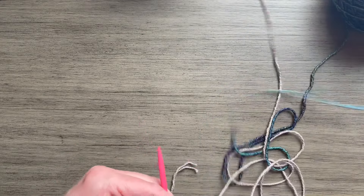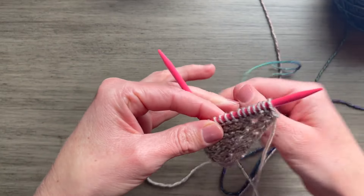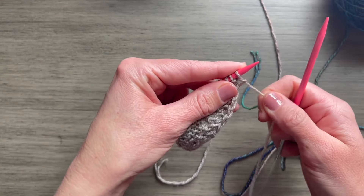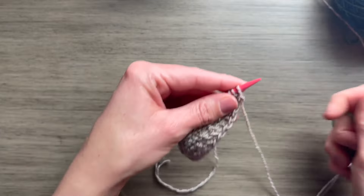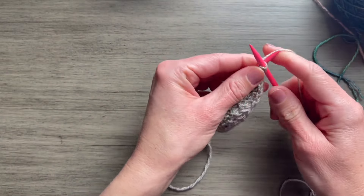Go ahead and grab your tail for color two. Since the first stitch is a slip stitch, it's not worked — it's just slipped, just moved over — so we're going to leave that with color one.